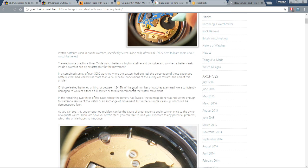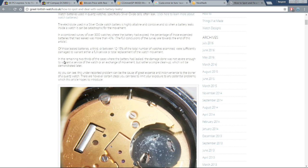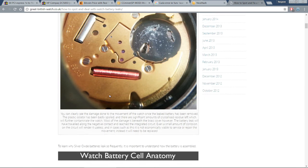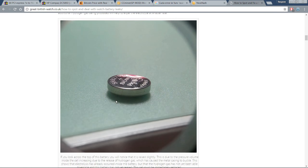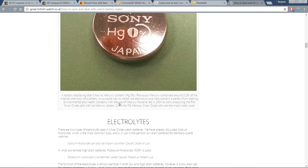Of those leaked batteries, a third — or between 12 to 15% of the total watches examined — were sufficiently damaged to warrant either a full service or total replacement of the watch movement. In the remaining two-thirds of cases where the battery leaked, the damage was not severe enough to warrant a service, but rather a simple cleanup. This underreported problem can be the cause of great expense and inconvenience. The article offers steps you can take to limit your exposure.